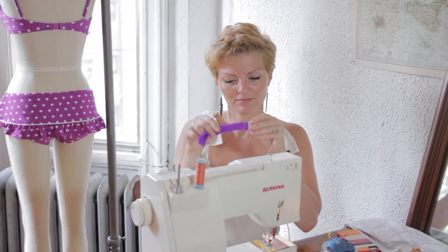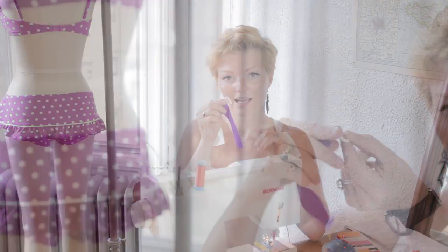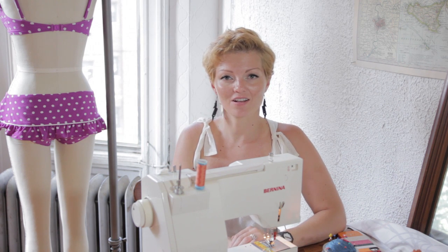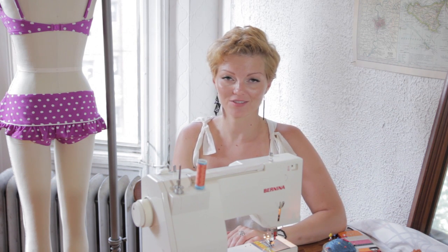And voila! You fixed your swimsuit with a new clasp. Seam on the inside. I'm Heather Clark and that's how to fix a clasp on a bathing suit.